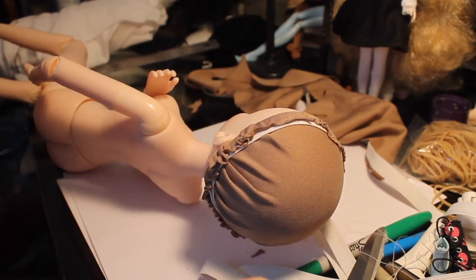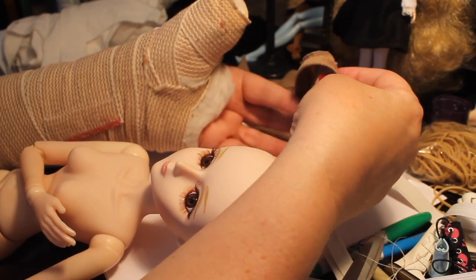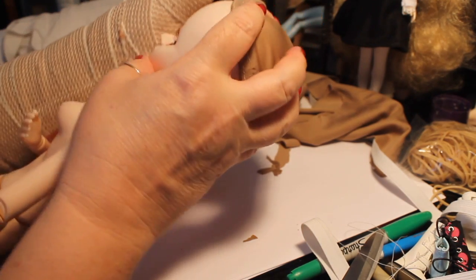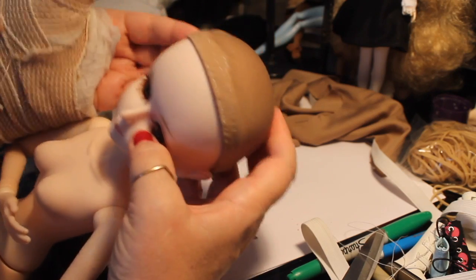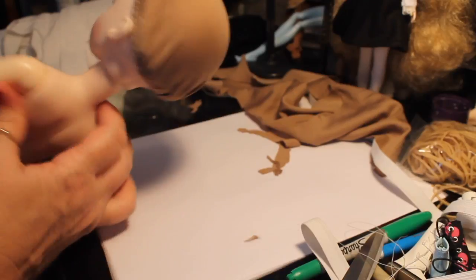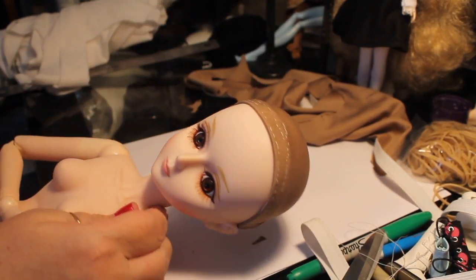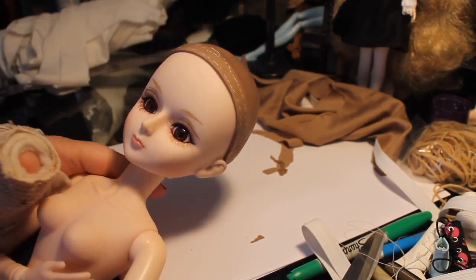Once we do that, we can take it off and turn it inside out, then place it back on the doll's head and let you see how it looks as a wig cap. It's just tight enough to fit on there, but not so tight that it's going to tend to slip. If you make it too tight it'll tend to slip up off their head, and this doll has kind of a big bulby head anyway, so it's perfect for this type of wig cap to hold it on her head.